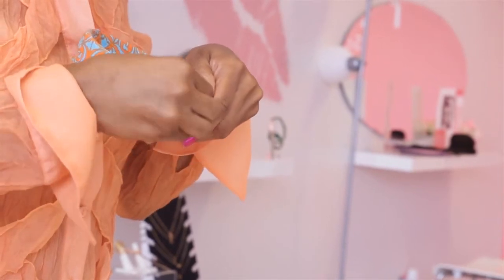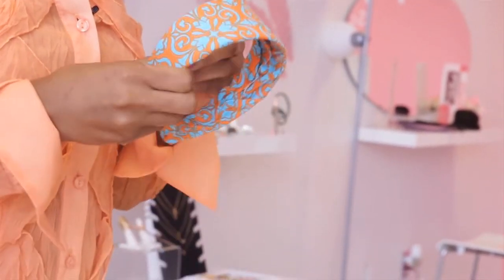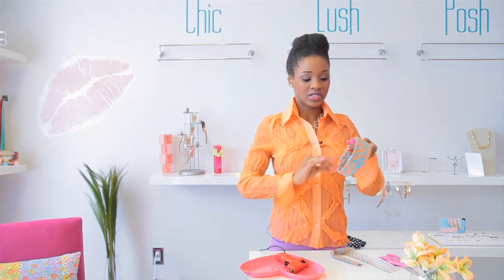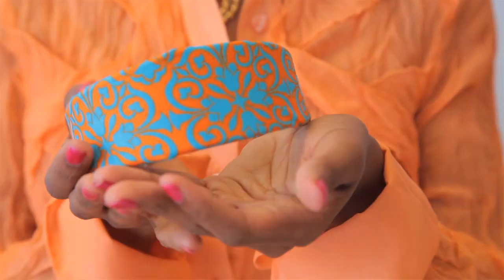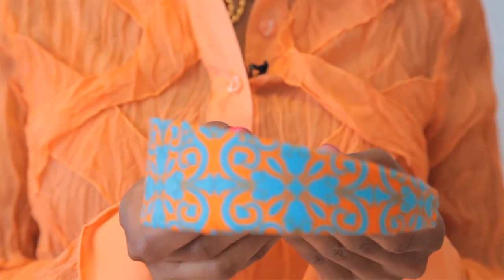I'm going to put just a dab more right there. Let it dry — I got it all over my hands. Make sure it's clear of any loose strings or anything like that. And there you have it, your very own customized headband. Again, I'm Ashara D'Amour from chicdemore.com. I'm here at Kissidy Boutique in Marietta, Georgia. Thank you for watching.